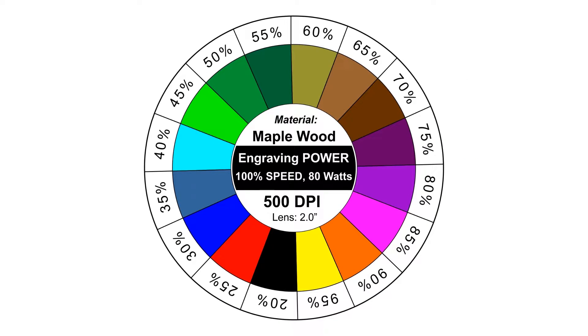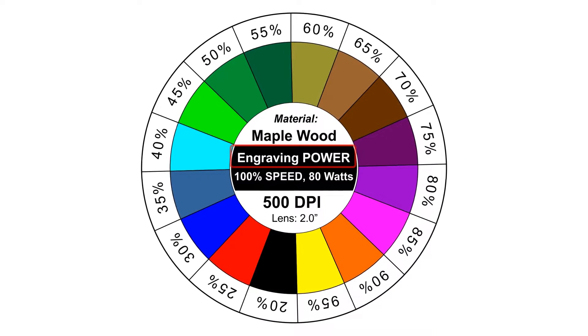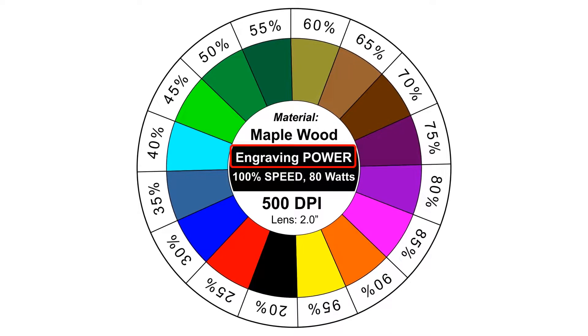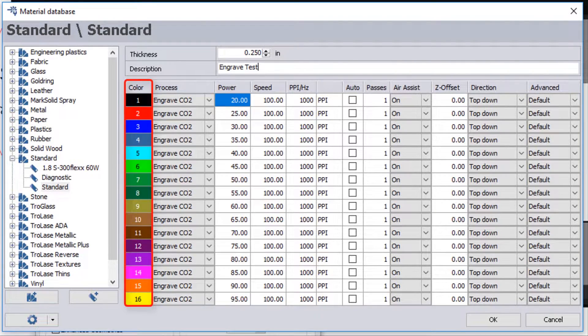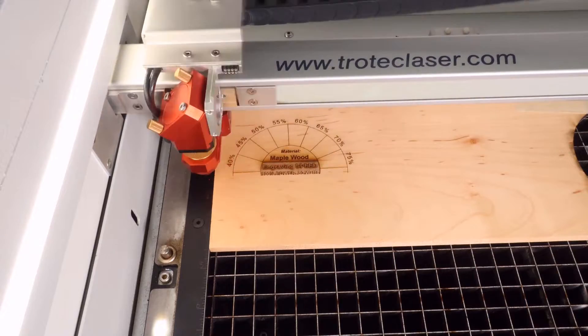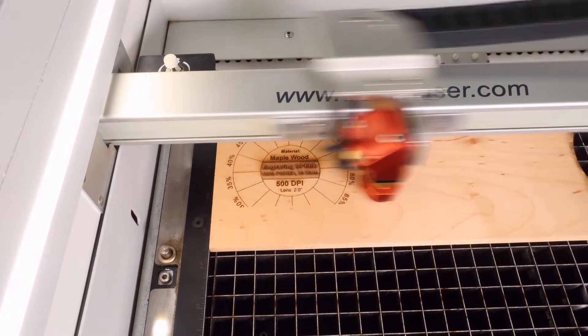So I have created this wheel. This wheel is going to give me up to 16 different settings, and then I'm gonna assign each one of these different settings a different power setting — in this case ranging from 20% power to 95% power — and then I'm gonna go ahead and run an outline of it first, and then run all 16 different colors on this.